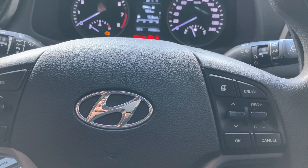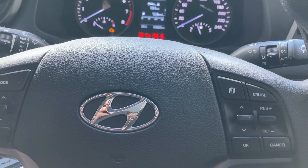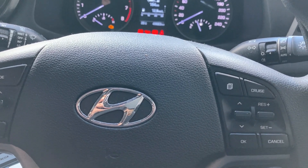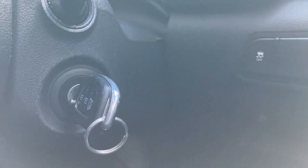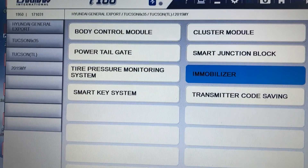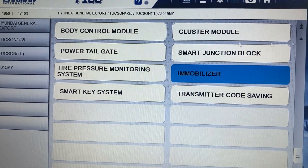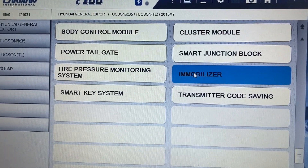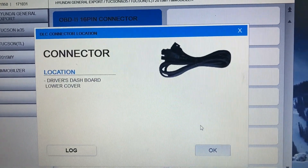In this video I'm going to show you how you can perform troubleshooting, key teaching, or neutralization on the immobilizer system on Hyundai and Kia. You're going to need the scan tool. After finding the car — I already selected my car — you go to find the immobilizer system and connect to it.